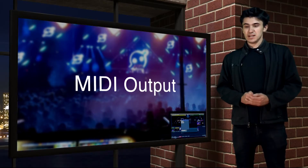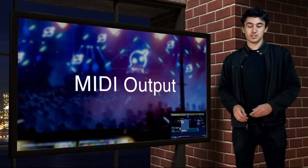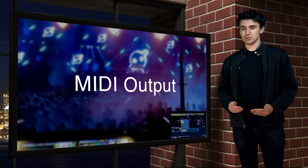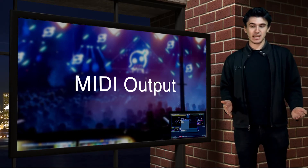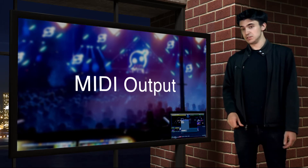The generic MIDI device has also had an update, allowing you to send MIDI notes and control changes to any MIDI port on the system. Combine this with a MIDI loopback driver and you are able to control any MIDI mappable application using devices in Central Control — or you could just do this.